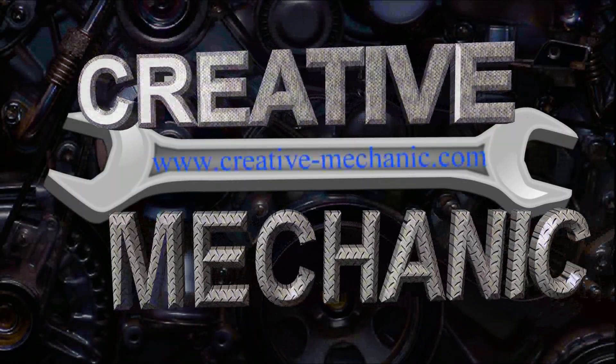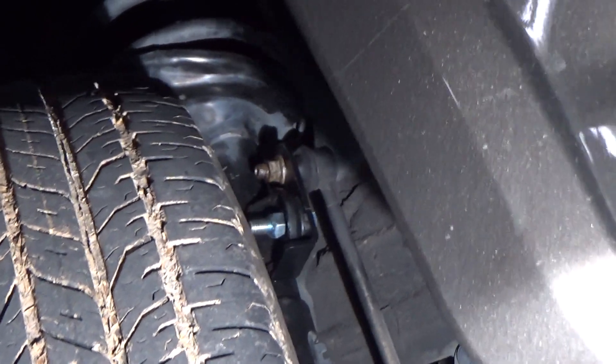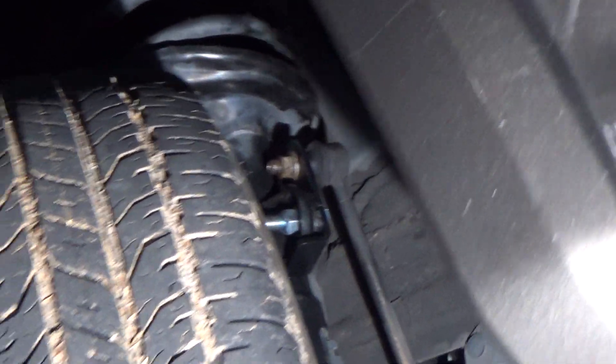Hello and welcome to my new segment called Friendly Advice. Today I'm going to be talking about how to fix a stuck or stripped sway bar end link.